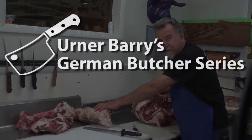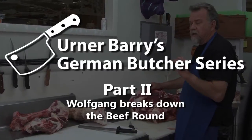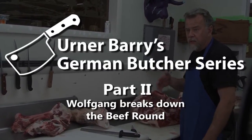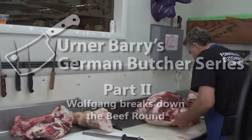Let's revisit Wolfgang and continue our German butcher series. Last week he broke the full beef round out of the hindquarter and was preparing to break it down further. Today we take you back to the action where we learn how to break down a beef round into subprimal cuts.